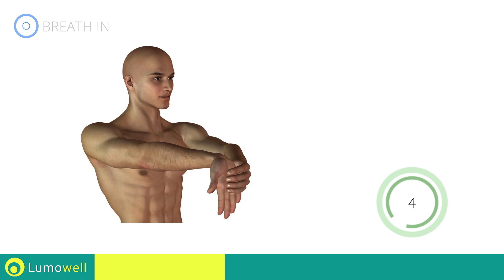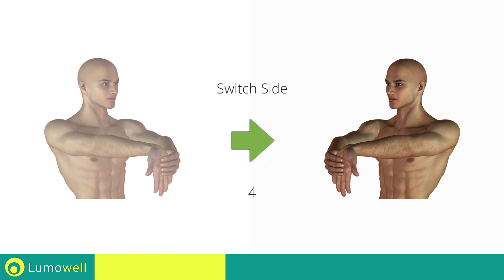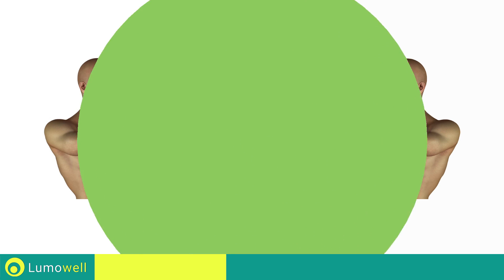Five, four, three, two, one — switch sides in the shortest time possible. Go!